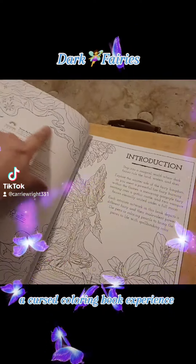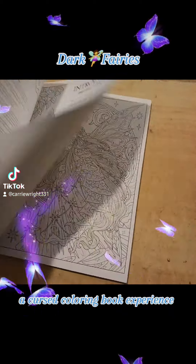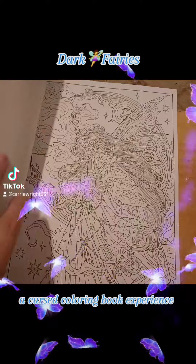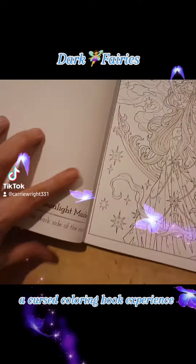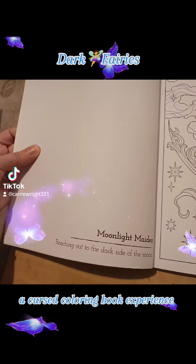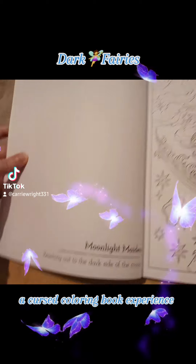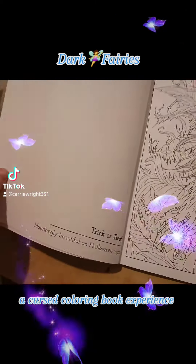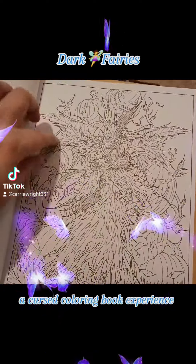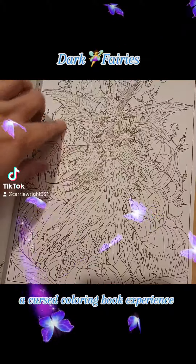I'm willing to even color this part around it here. Each picture is presented with the image on the front or right side, and then over here to the left we have the title. This one's called Moonlight Maiden, and it says a little flavor text underneath: 'reaching out to the dark side of the moon.' And then on the back of hers we have Trick-or-Treat — 'hauntingly beautiful on Halloween night' — and we have this witch with a whole bunch of jack-o'-lanterns.